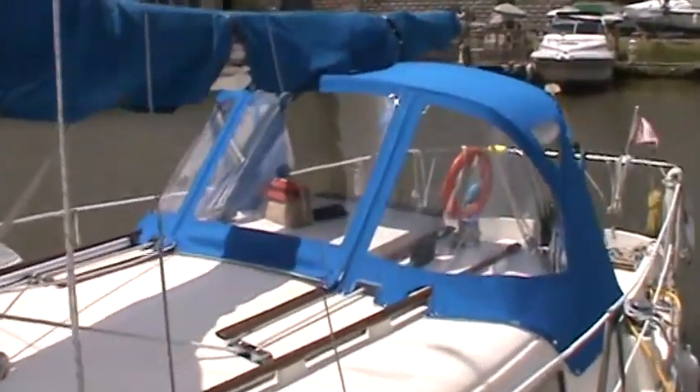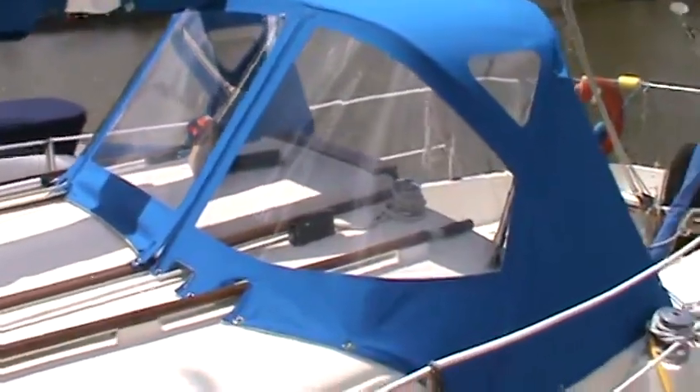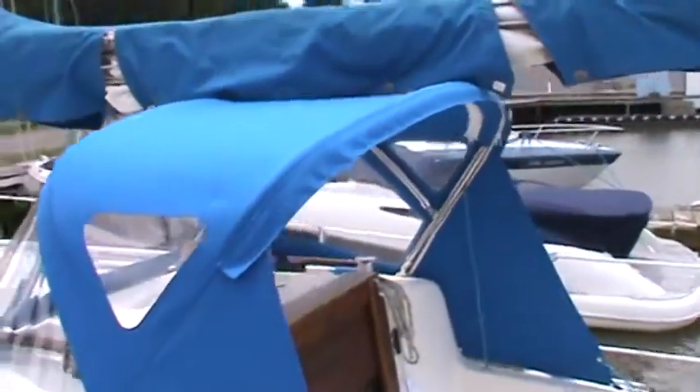It is June 30th, 2009. This is a new Dodger installation on a Grampian 26. The boat is located at Forens Marine in Grimsby.